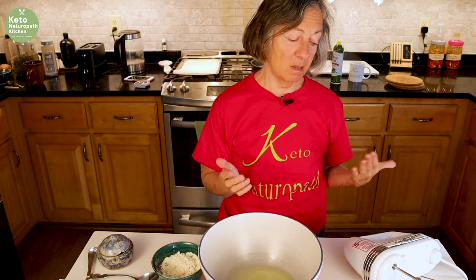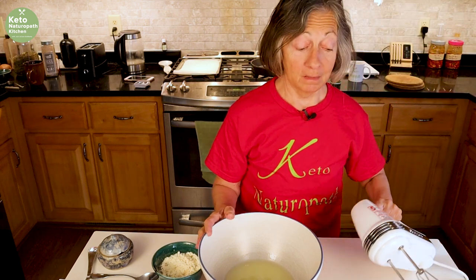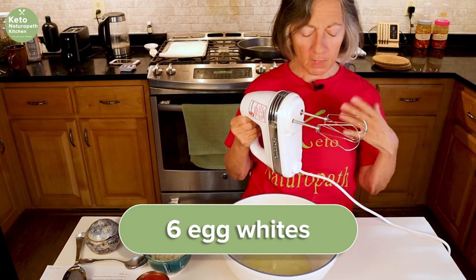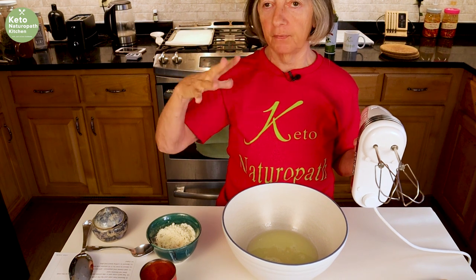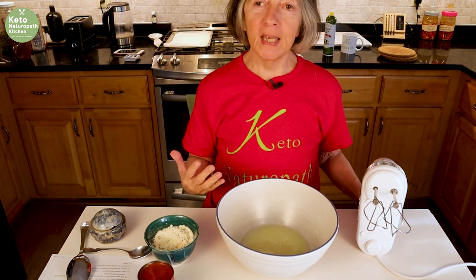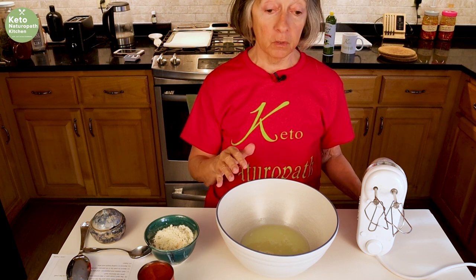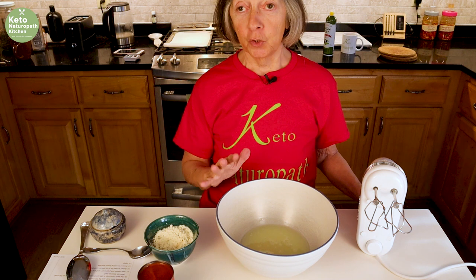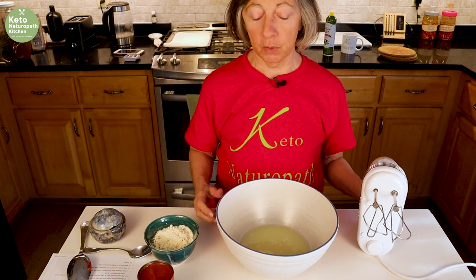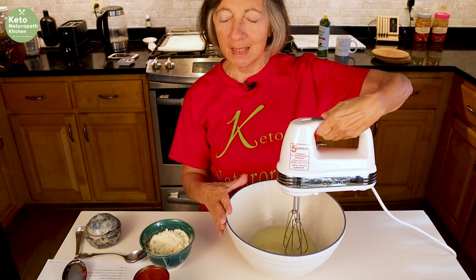Here we have six egg whites. Today I'm using carton egg whites because I don't need them to be fluffy, I just need the egg whites. I make the cinnamon bread and garlic bread so often that I have so many egg yolks left over. I have lots of uses for egg yolks — ice cream, egg yolk waffles, egg yolk crepes — but there's a limit, so I'm starting to use carton egg whites. Six egg whites is 210 grams.